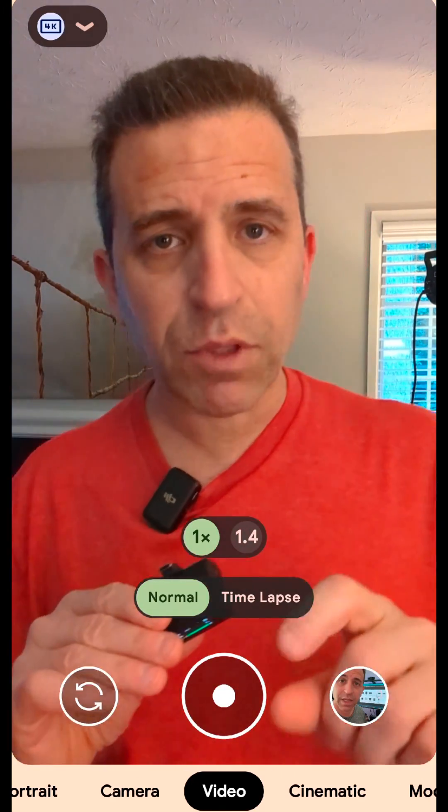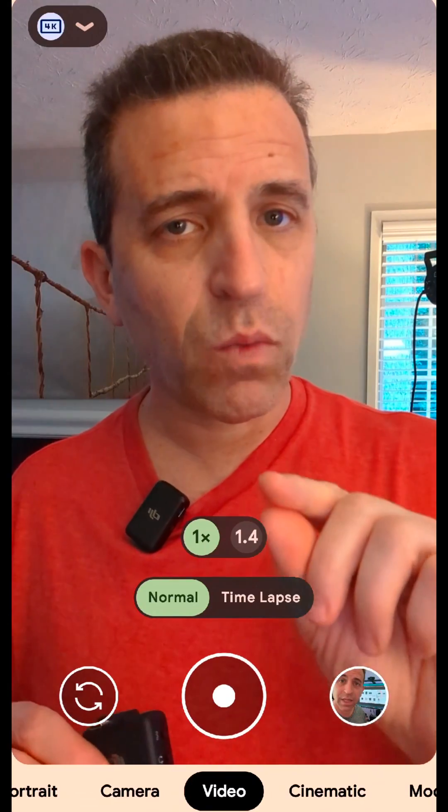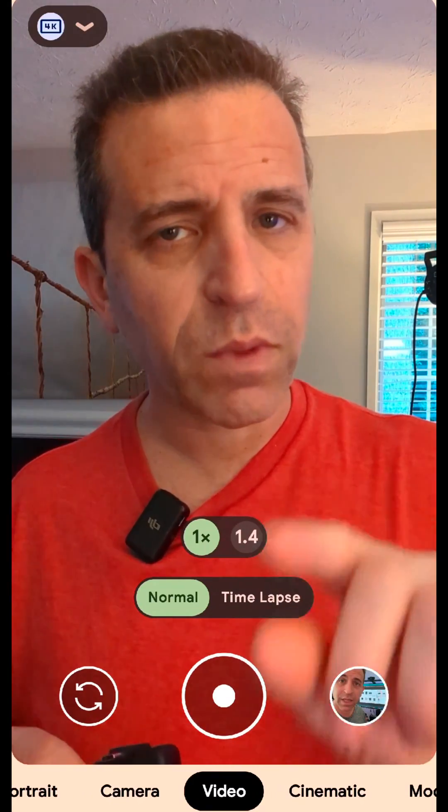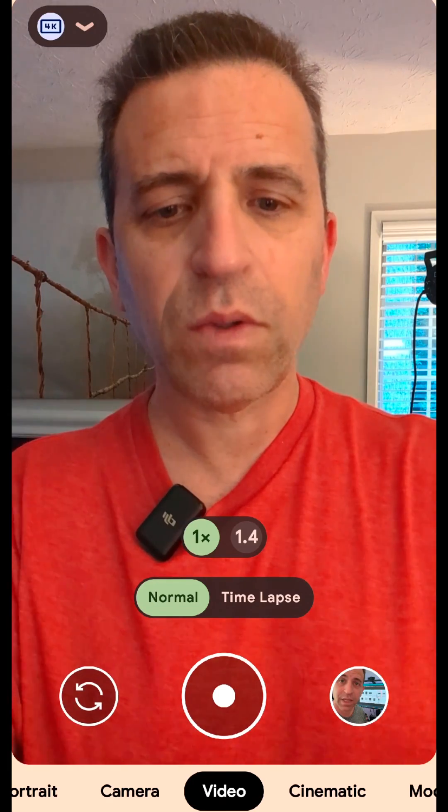I'm using an app to record this video, so it's going to recognize when I connect it and then you'll hear my voice change. What you're going to see come on the screen is what you'll see when you change it in the settings. Let me go ahead and plug this into the bottom of the phone.